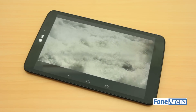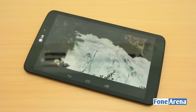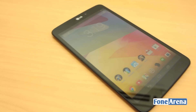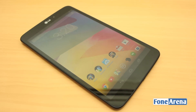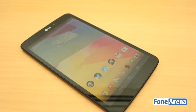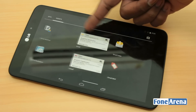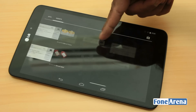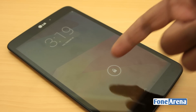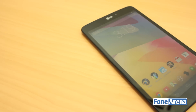Hey guys, this is Bharadwaj with phonearena.com and this is the LG G-Pad 8.3 Google Play Edition. LG was responsible for the Nexus 4 and more recently the Nexus 5, and their association with Google continues with the G-Pad. This is the first ever tablet to be blessed by Google with the Play Edition, meaning the device will run stock Android without any modifications. With no bloatware and the latest version of Android, this is almost the Nexus 8 that never got announced.